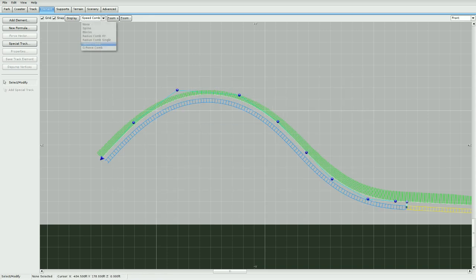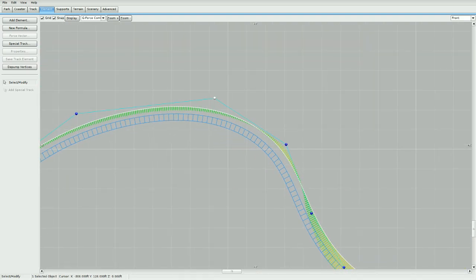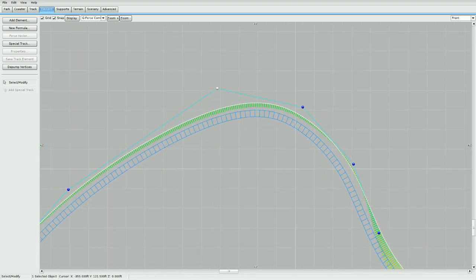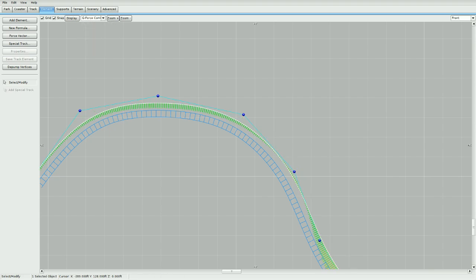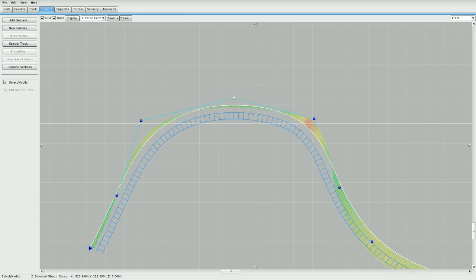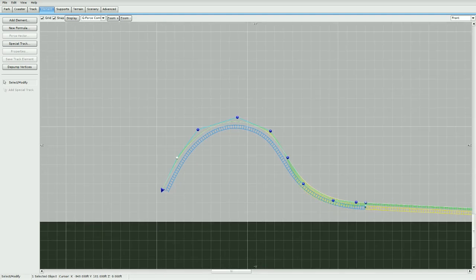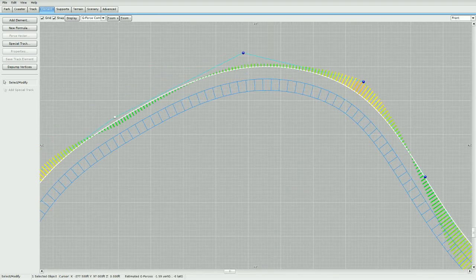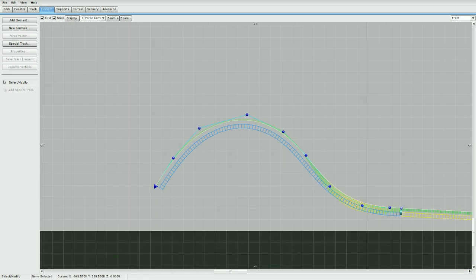Now let's check g-forces. You can see this is kind of minimal, so let's tighten it up a little bit — we're going to want a little bit of airtime. Move these back until we get some airtime. You can see when the g-force comb starts going above the track, that's airtime — negative g's — so pull that down a little bit. Yellow should be fine for this first part. Now we have the shape and g-forces we want; let's tighten that up and de-pump again.